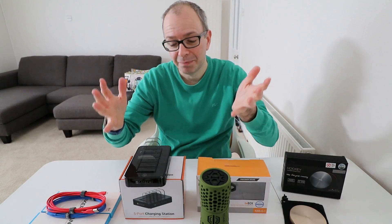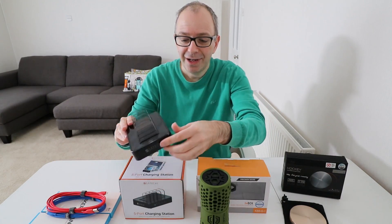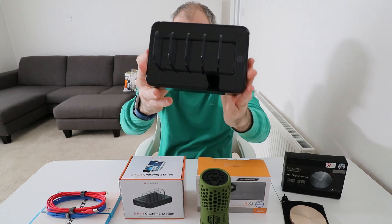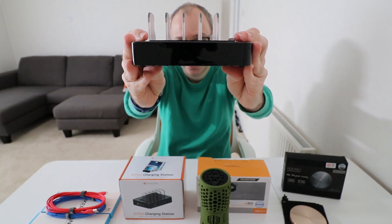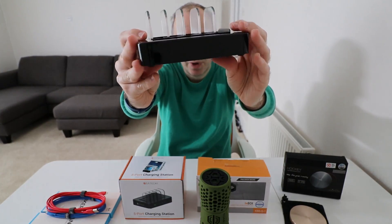The next product is also power related, and I love these little things. This is from a company called Satechi — this is their five-port USB charging station, and I think it's really well designed.